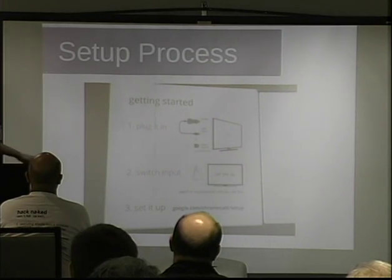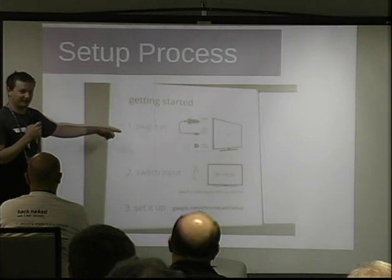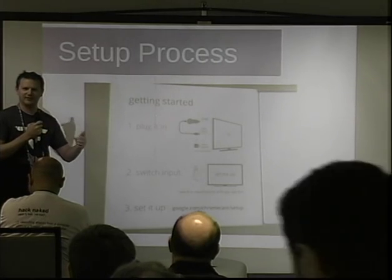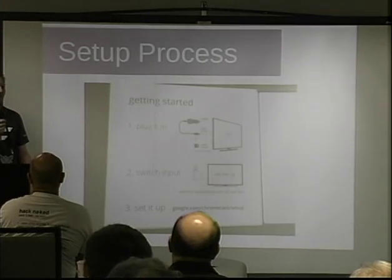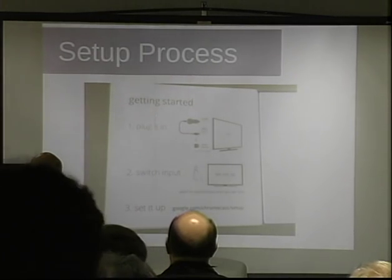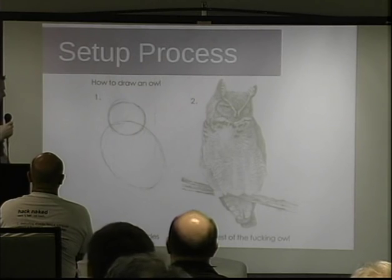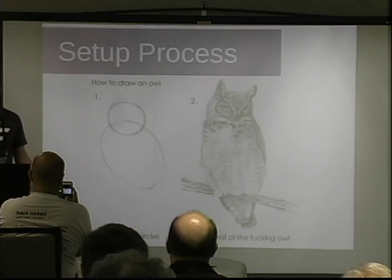You open the box and it has three steps: step one, plug it in; step two, switch input on your TV to HDMI; and step three, 'set it up.' That kind of reminded me of that picture — step one: draw some circles; step two: draw the rest of the fucking owl.